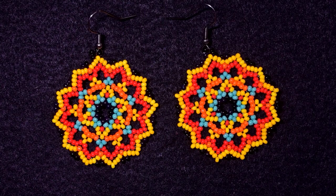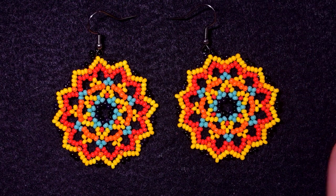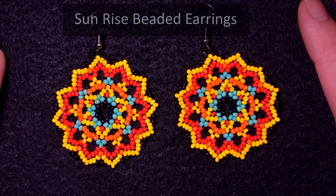Hi there you guys! I'm Teddy from Bijuteo Beading and in today's tutorial I'm gonna be showing you really easy and step-by-step how to make these beautiful Sunrise Seed Beads earrings.